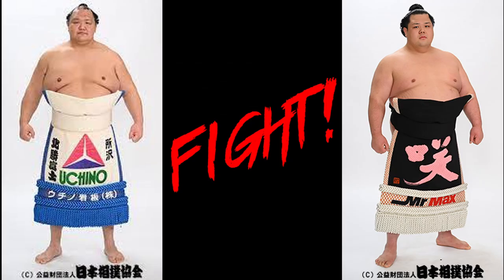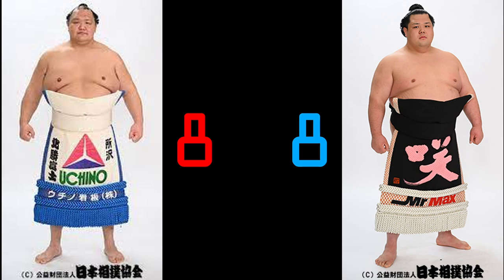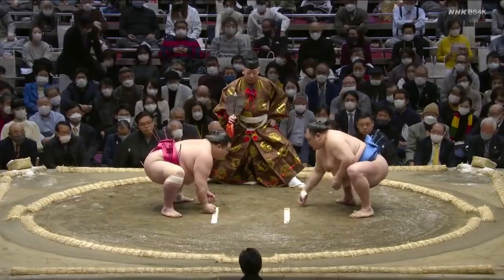Hey everyone, SumoSpiffy here. Welcome to our latest preview for Natsu 2023, this one for Hokuto Fuji and Onasho. They're 8 and 8 lifetime against each other, a matchup originally dominated by Onasho before Hokuto Fuji came roaring back to take 5 in a row. They've split their last 4, and their matches beg the question: what happens when an unstoppable force meets another unstoppable force?